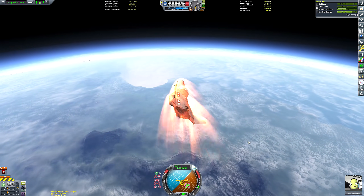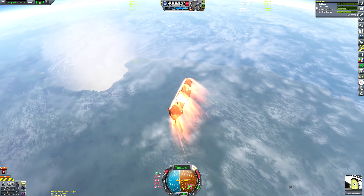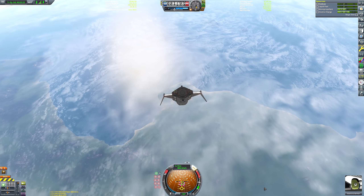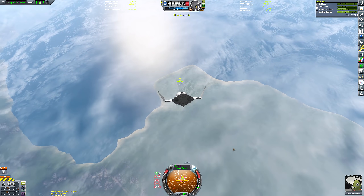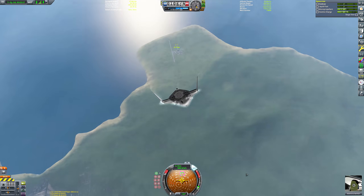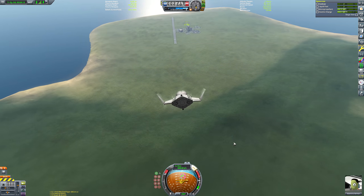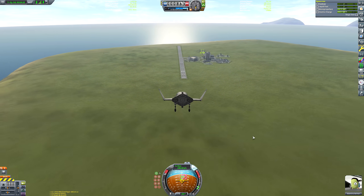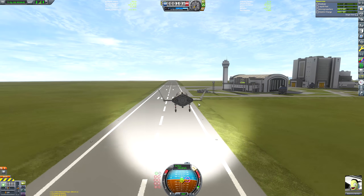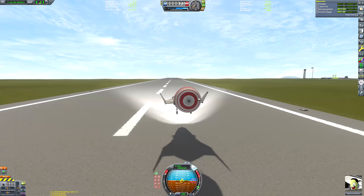Despite my efforts to ensure no debris is left in space, there's always loads of it — but not the space plane, which is very much not in space. We're rapidly approaching the runway; I had to make quite a sharp drop down as we were on course to overshoot. Valentina had to endure quite a lot of g-force, but luckily she has a high tolerance for it. Here is our touchdown — and that pretty much wraps up the mission.